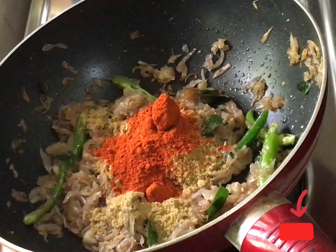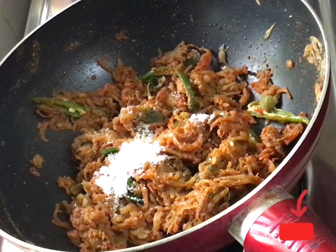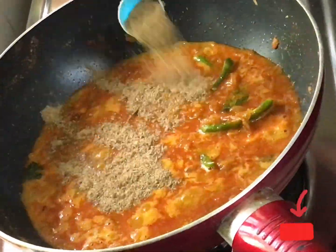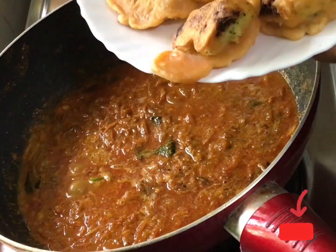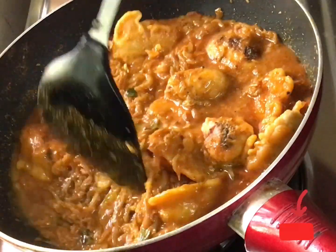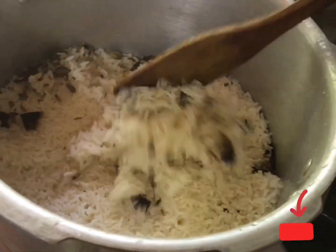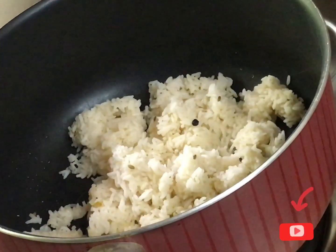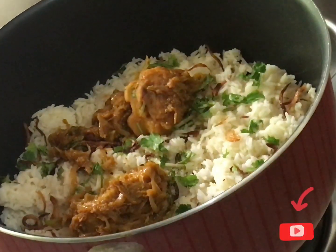Add 4 tbsp of turmeric and 2 tbsp of turmeric. Put it in the pan. Add 2 tsp of karamasala and add the rice at the top. Add the rice in the bottom and 2 tablespoons of rice. Add rice on top.